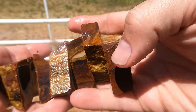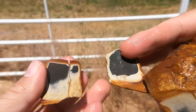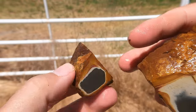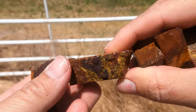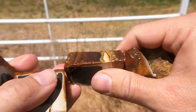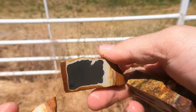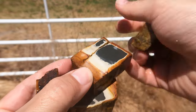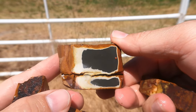Last but not least, some more Salina Wonderstone, but it kind of fell apart on me so I'm going to just go through it quickly here. Nice. Old Salina Wonderstone. And the last big piece right there.